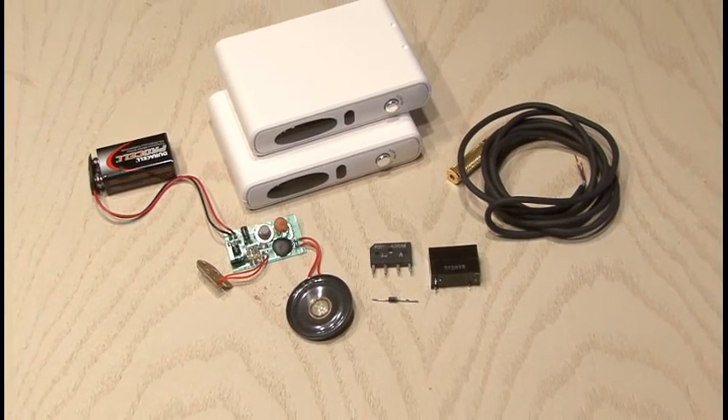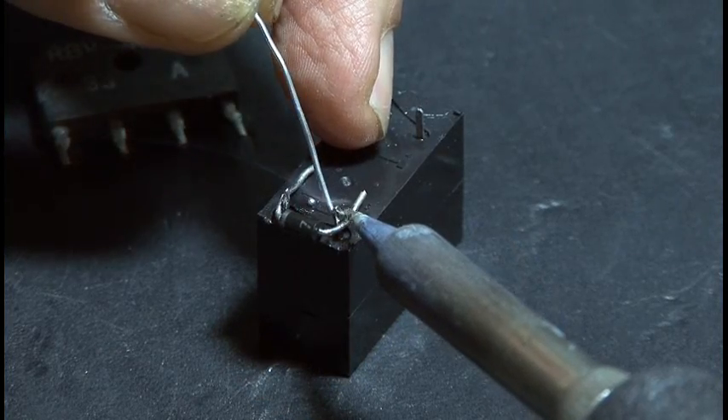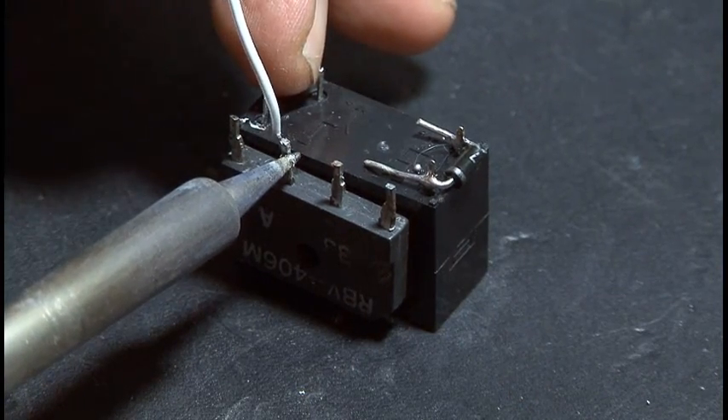First, we need to build a small circuit which only consists of three components: a 50-volt rectifier, a 12-volt relay, and a common diode. The diode gets soldered to the relay, and I hot glued the rectifier right to the side of the relay to save space.